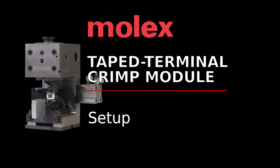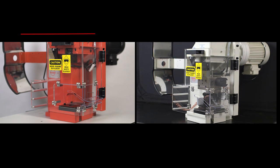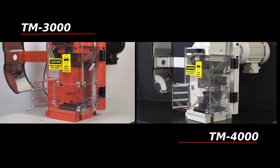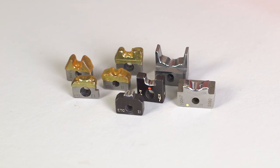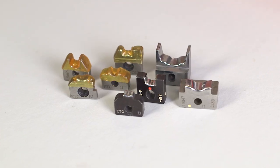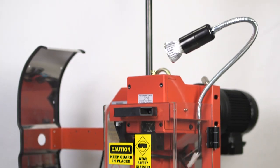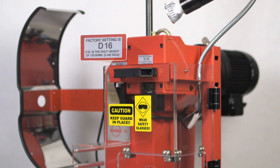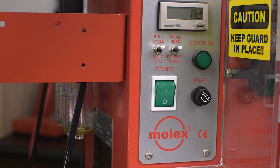Let's begin with the setup of your Molex tape terminal crimp module. The basic requirements for operating the module are a TM-3000 or TM-4000 press, an air supply of 80 PSI, a compatible die set, and reels of Molex terminals on mylar tape. Before you install the module, verify that the press shut height is properly set to 135.8 millimeters or 5.346 inches.